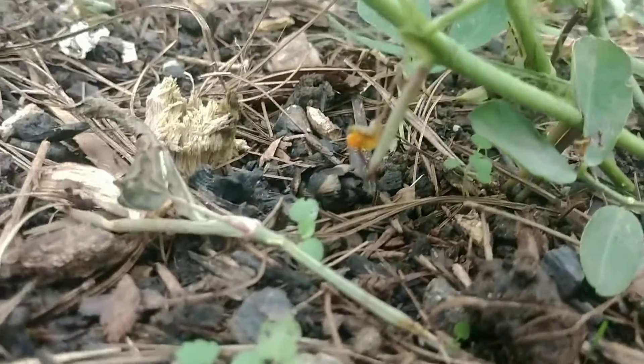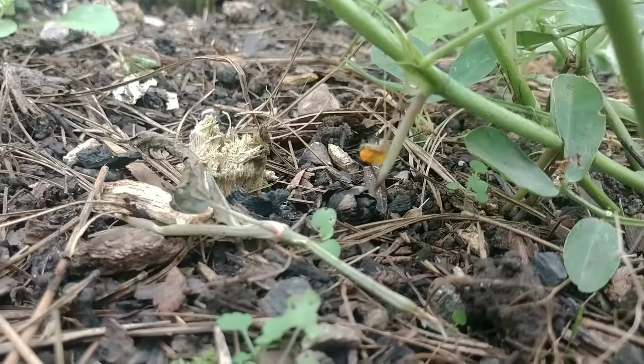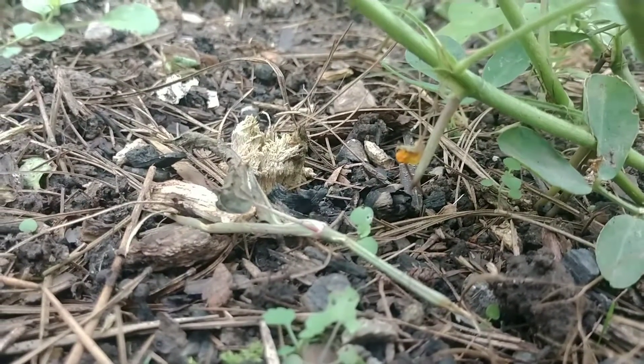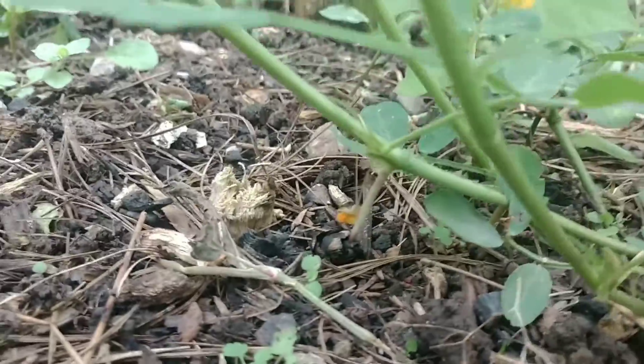Like I always say, get up close and personal with your plants. There's another little peg right there — you can even see a little bit of the dead flower on the end of it. You never know what you're going to see. If you've never grown peanuts, you would never have known how they reproduce like this. It's pretty cool.